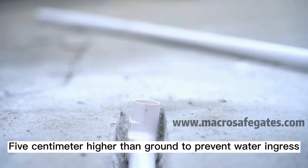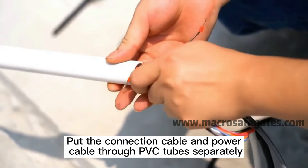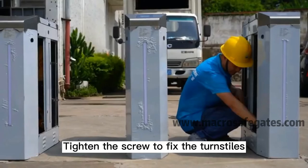Install the PVC tubes 5 cm higher than the ground to prevent water ingress. Thread the connection cable and power cable through the PVC tubes separately. Tighten the screws to fix the turnstile in place.